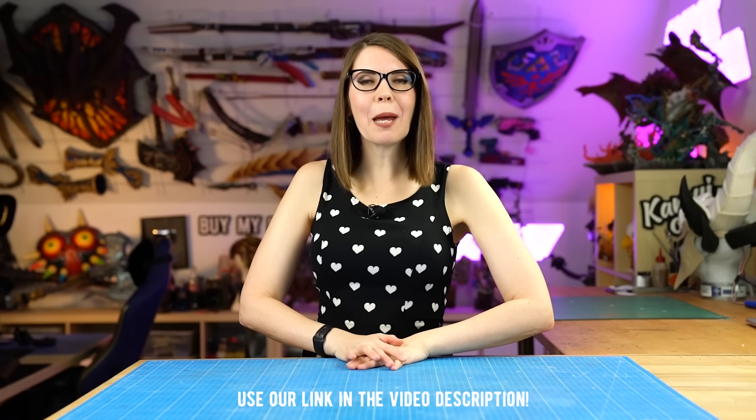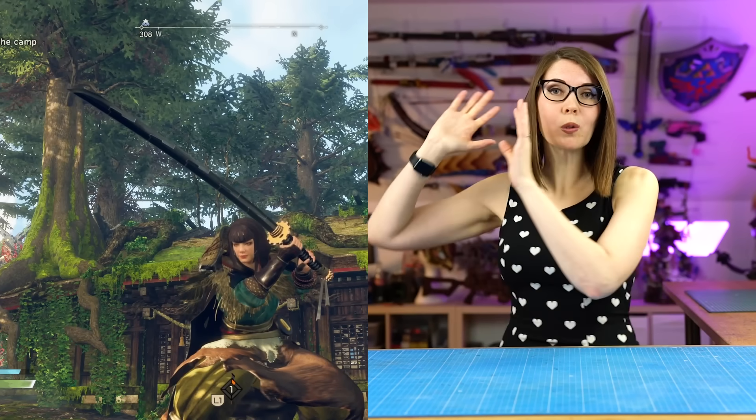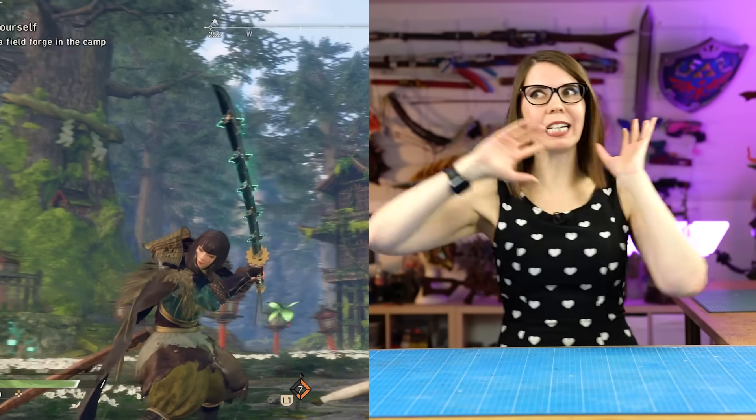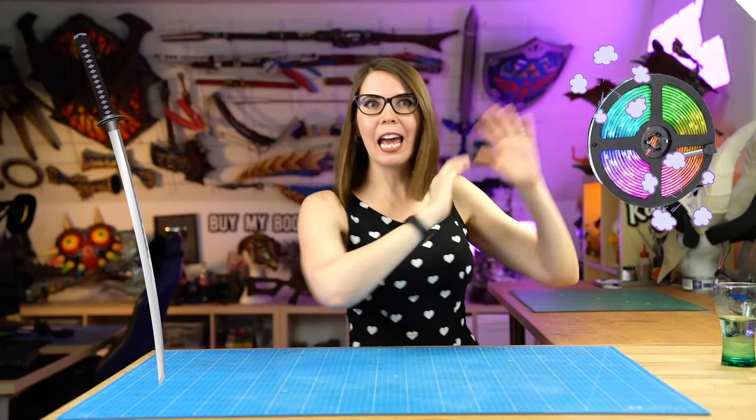You can check out the game by clicking on the link in the video description. When the Karakuri katana is fully charged up, it goes into the super powerful unbound mode where it becomes super blinky and like a lightning whip. I wanted to combine both things - the katana and the whip - so I'm building a normal katana but adding LEDs and sound effects. It will be awesome, so let's start crafting.